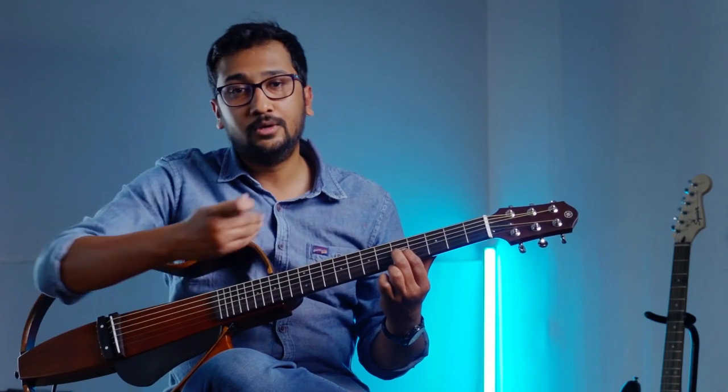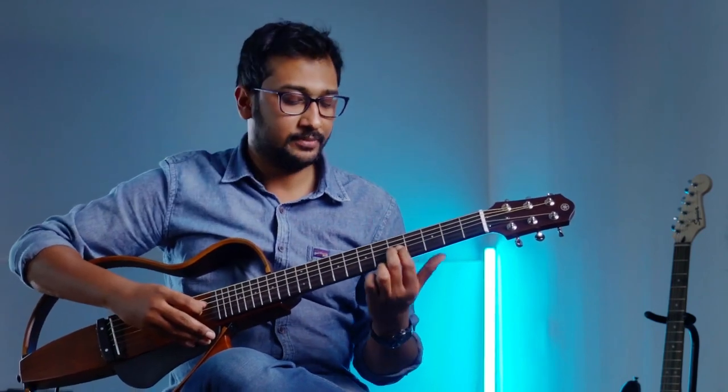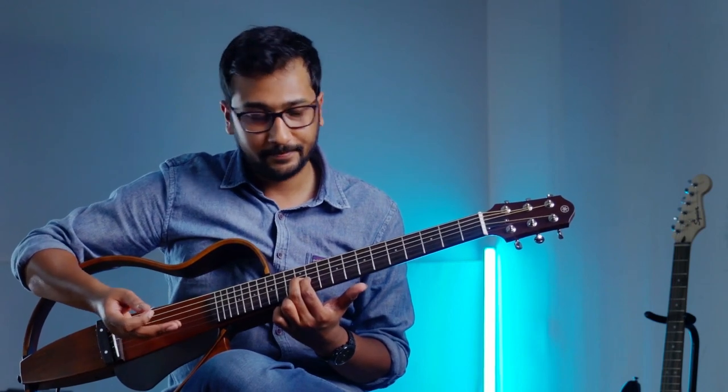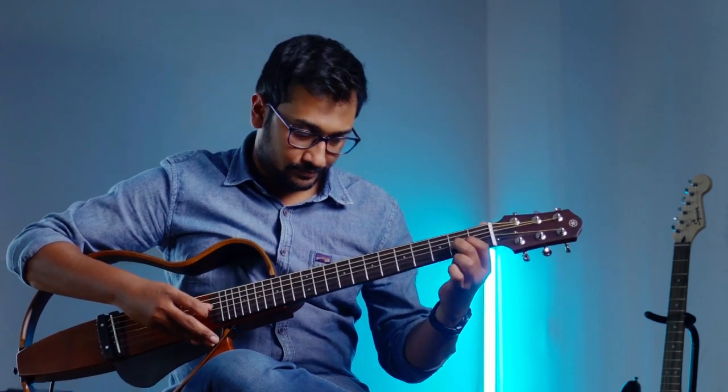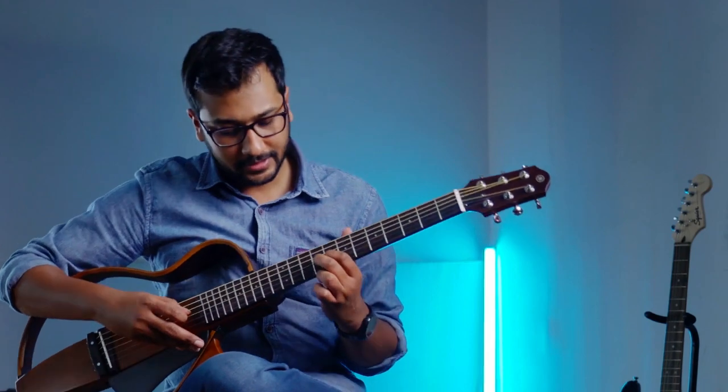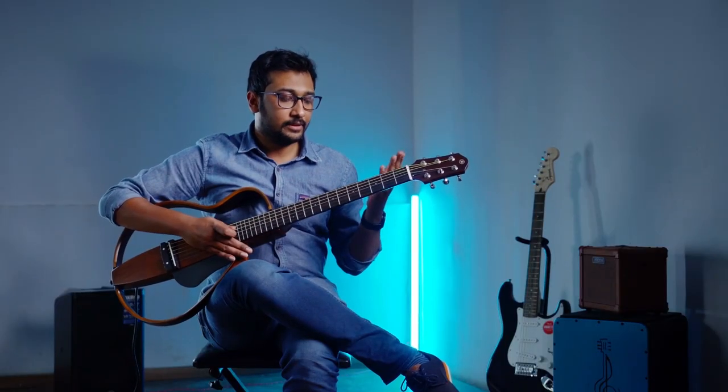From there: three whole steps, another half step. So from here: whole step, whole step, whole step, half step. I'll play all this together. Root note — whole step, whole step, whole step, half step. You can also memorize this as: Sa, Re, Ga, Ma, Pa, Da, Ni, Sa.